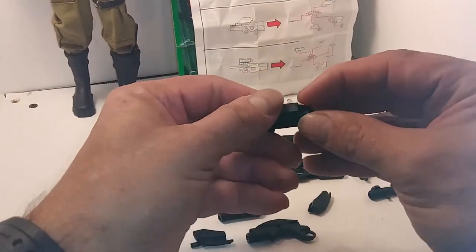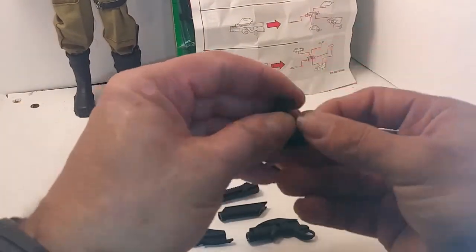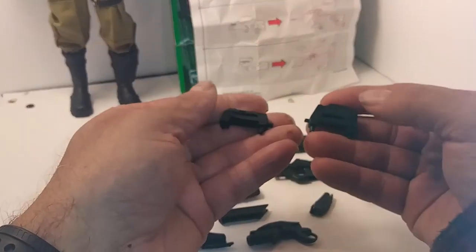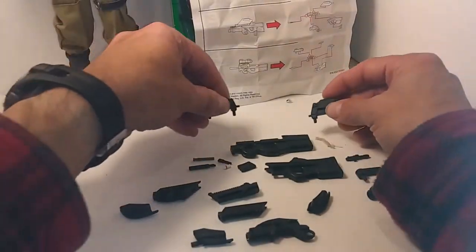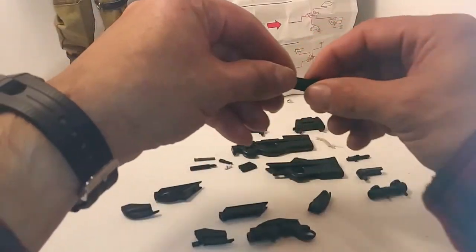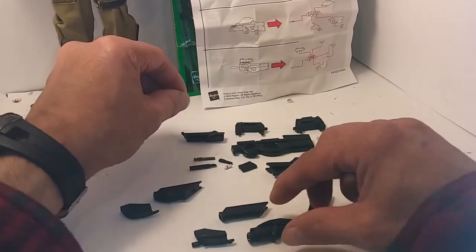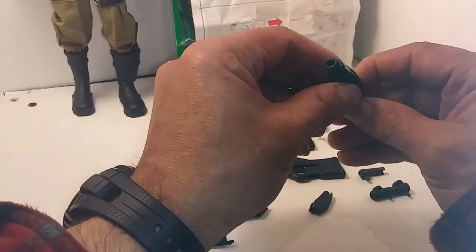Some parts are made of die cast, like these P90 parts and this F2K part. Very interesting. This grenade launcher part is very cool — the pump part moves.